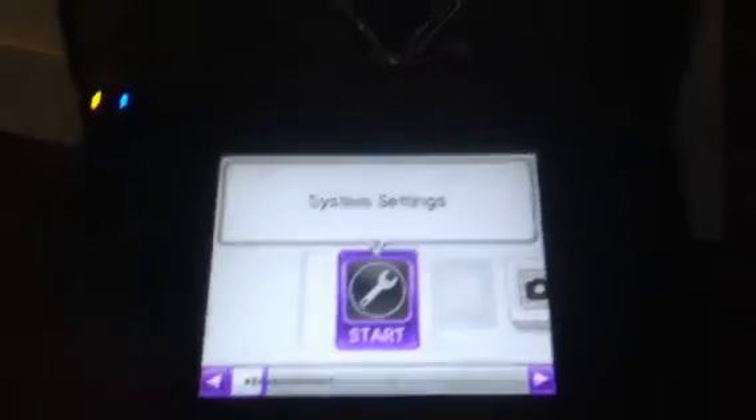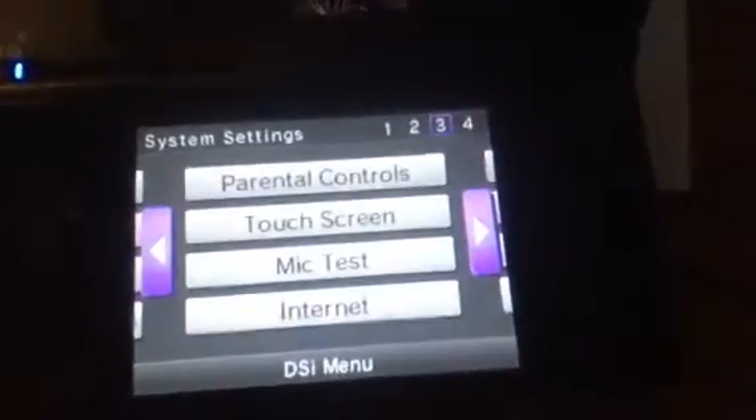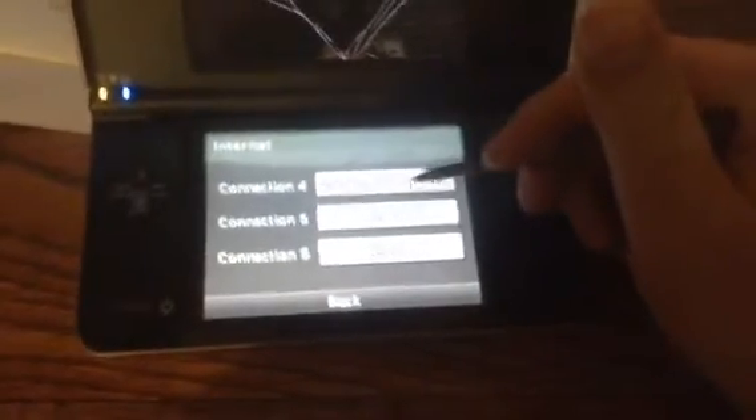But first of all, what you want to do — you want to go to System Settings. Now, once you're there, you want to go all the way over to Internet and press it. And once you're there, you want to go to Connection Settings and go to Advanced Setup.